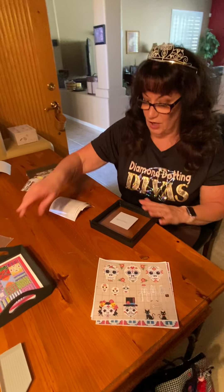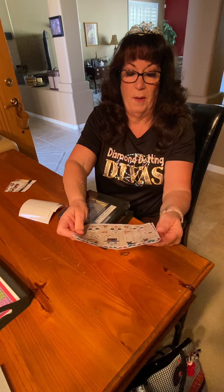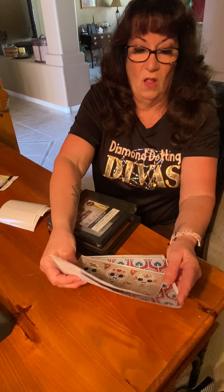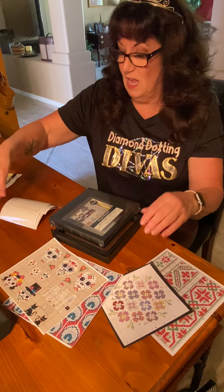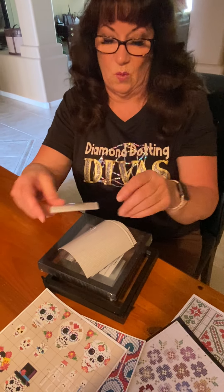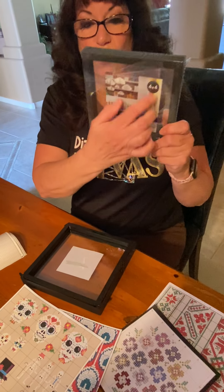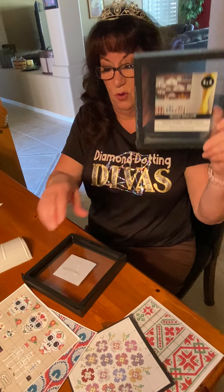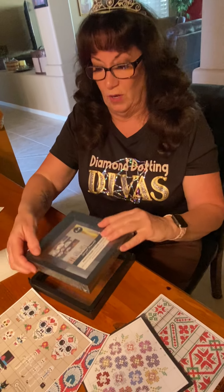In your bundle you're going to get two of these frames, four patterns — the skull, the peacock feathers, the flowers, and the sort-of Christmas one — two blank sheets, and one little three-by-three square. As Dawn was saying, it would be nice to do two patterns and hang them side by side because they look so cool with that floating frame.